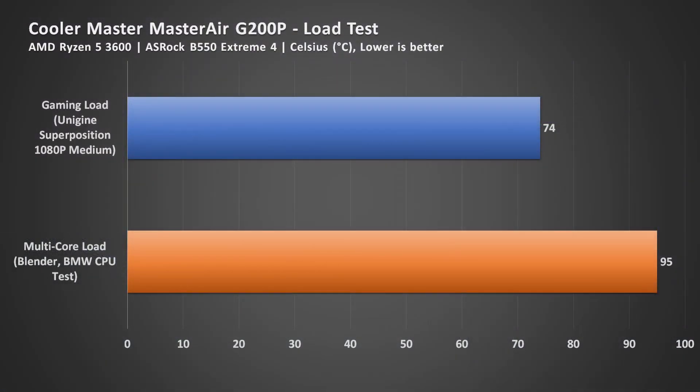The Master Air G200P cools really well considering its size. Here are the temperatures using it to cool the AMD Ryzen 5 3600. The load test was done with Blender while the gaming test used Unigine Superposition at 1080p medium — both with expected results. The G200P performs like the AMD Wraith Stealth stock cooler for the Ryzen 5 3600, but at a much smaller volume, and the fan isn't loud.